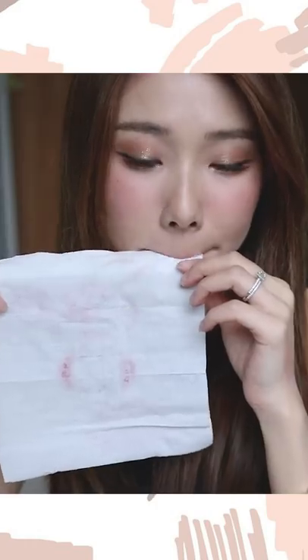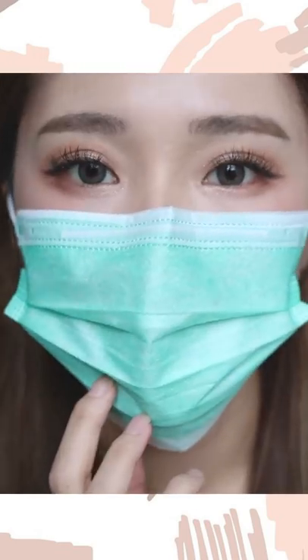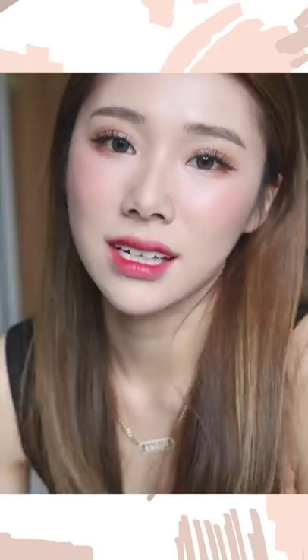And there you have it — this is the final makeup look. I'm going to wear my mask and show you that it does not transfer — it's clean and my makeup is still pretty much intact on my face. I hope you guys enjoyed this video. If you did, don't forget to like, share, and subscribe. Talk to me in the comments below — I'd love to hear your tips to share with everyone. Hope to see you soon in my next one, bye!